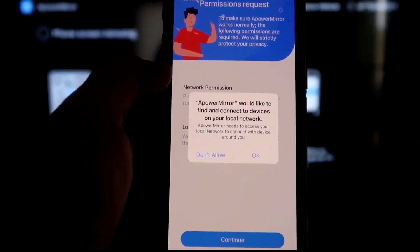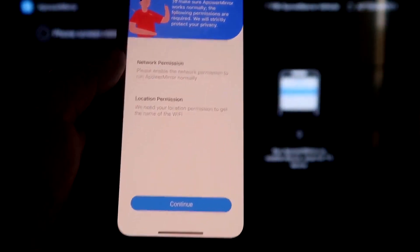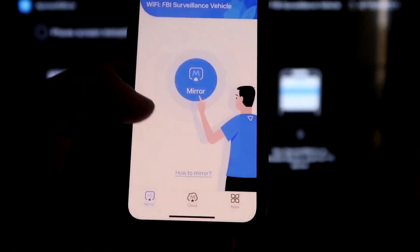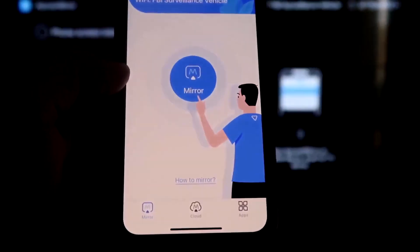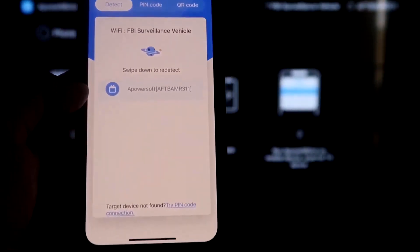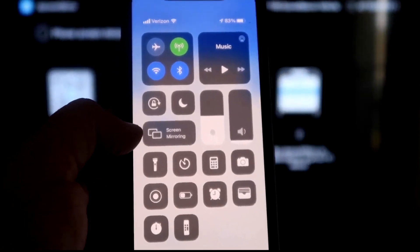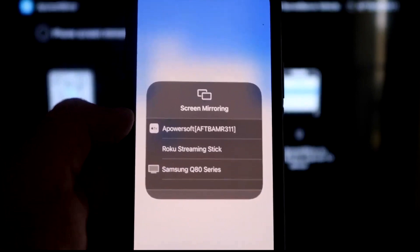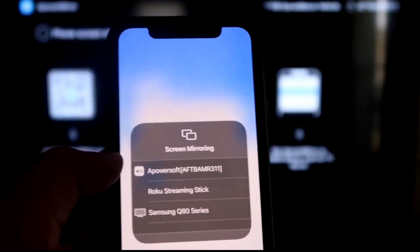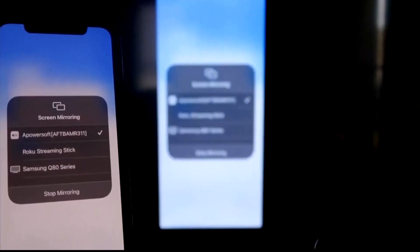Click Open on the iPhone app. It asks: APowerMirror would like to find and connect devices on your local network — click OK, since both devices need to be on the same Wi-Fi. Allow network and location permissions, then click Continue and Allow While Using App. Now it's recognizing the Wi-Fi connection. Click the Mirror button in the middle. It searches for the network and finds the APowerMirror icon. Then swipe down from the top right corner of your iPhone, tap Screen Mirroring, and at the top you'll see APowerSoft — tap on that and you're now mirroring directly to the TV.